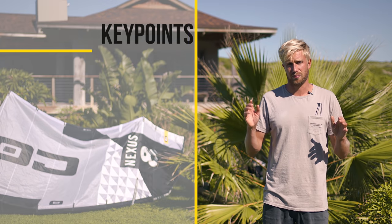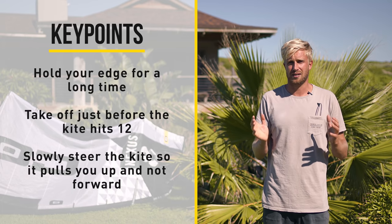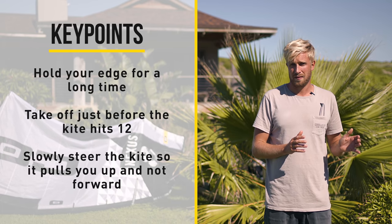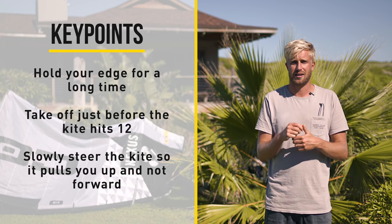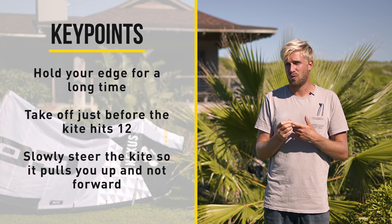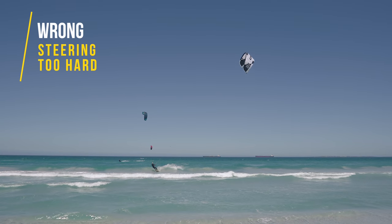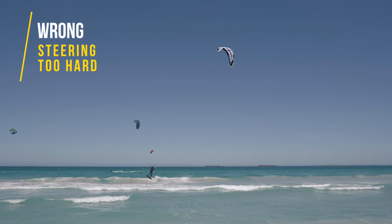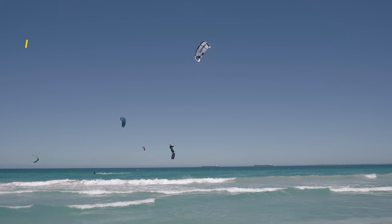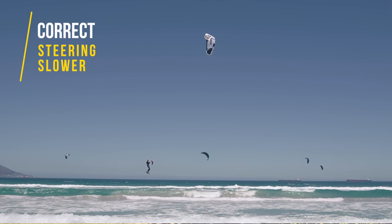The key points to land this jump where you go straight up and straight down are mainly found in the takeoff and the timing. Make sure to hold your edge for a long time while really digging those heels in, and jump off the water just before your kite hits 12. It's important that you don't just yank the kite from one side to the other, but rather steer slowly along the edge of the wind window so the kite is on top of you and pulls you up instead of forward. If you've got this jump right, it's time to move on.